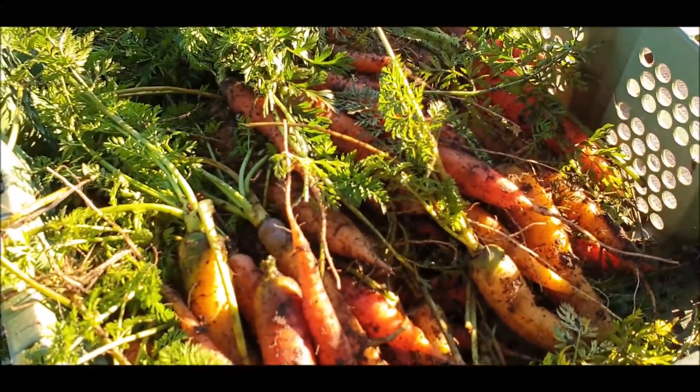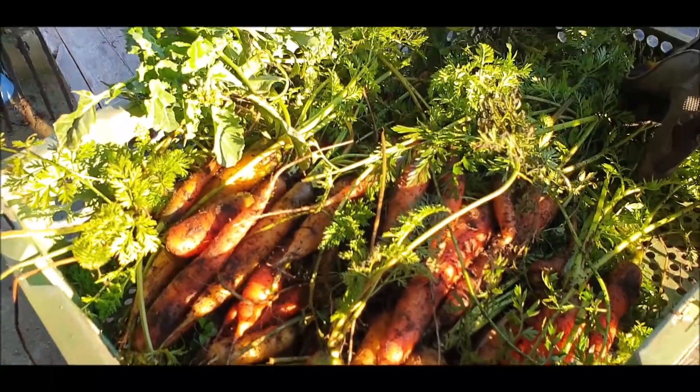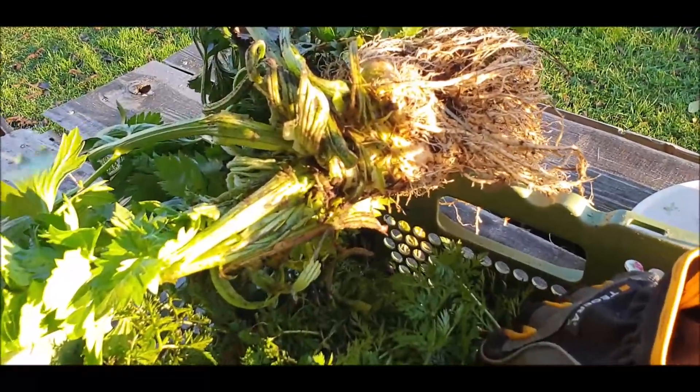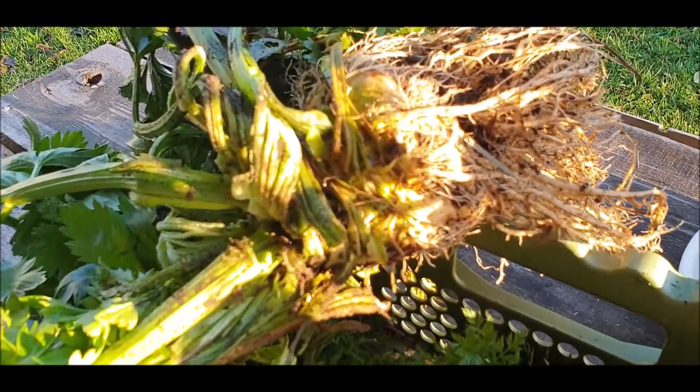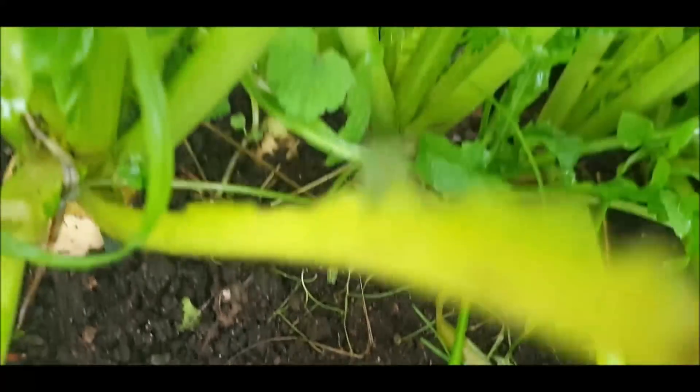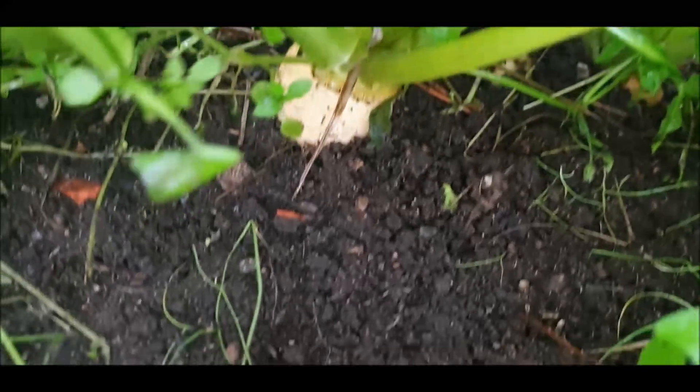Karotten habe ich noch mal geerntet aus den Beeten, wo es eigentlich von der Vogelmiere ziemlich zugewachsen war – also da kam doch noch mal ein bisschen was raus. Herbstrüben hatte ich noch mal gesät im September, glaube ich, oder Ende August. Die sind noch nicht so groß. Ich weiß nicht, ob das noch was wird – ein bisschen ist ja was Essbares dran.